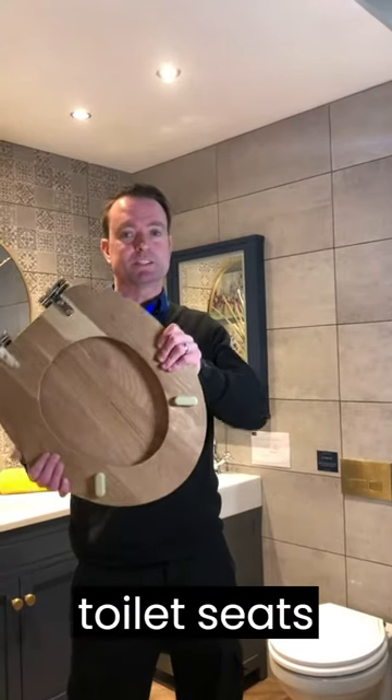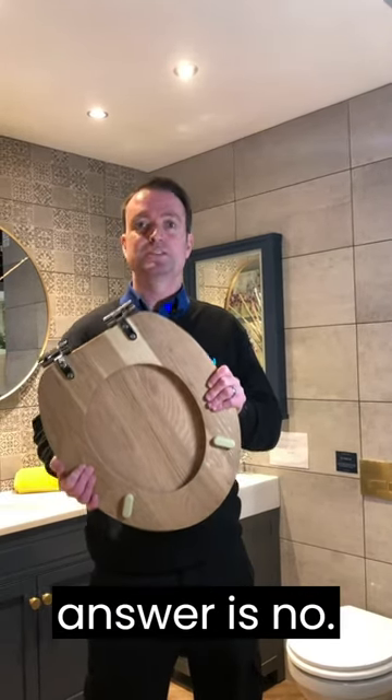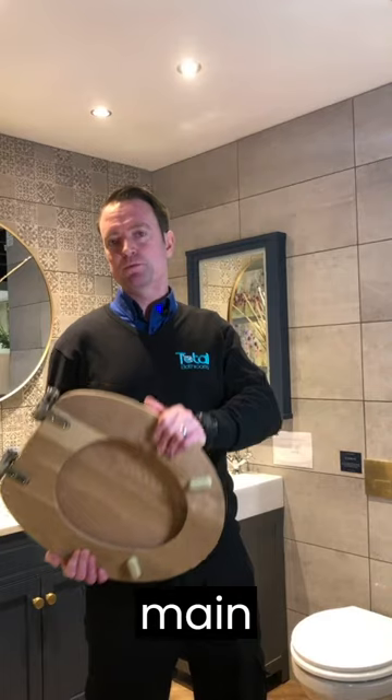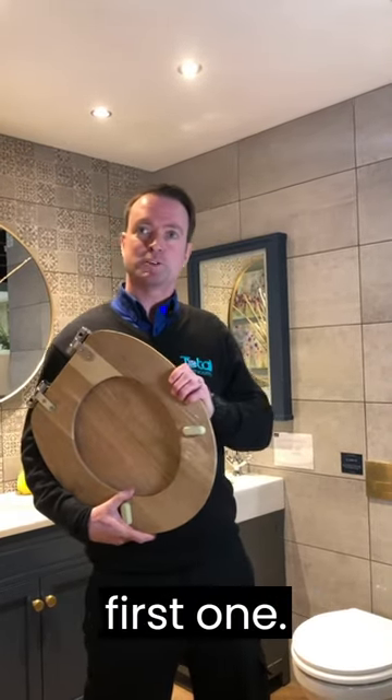Hi, today we're going to talk about toilet seats. The most commonly asked question is: are all toilet seats the same? The answer is no. There are three main varieties and they all follow the shape of the pan. Let's go and have a look at the first one.